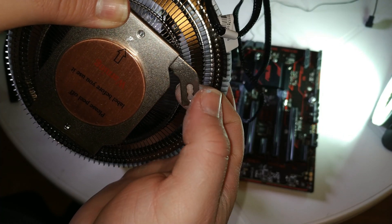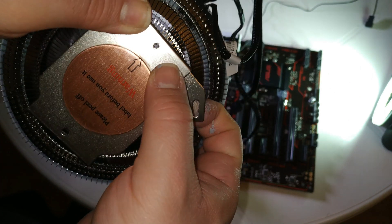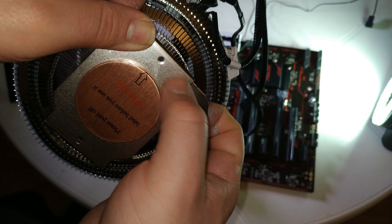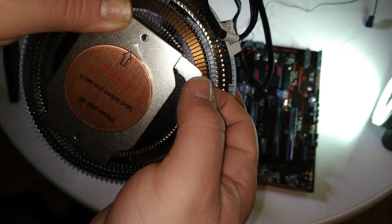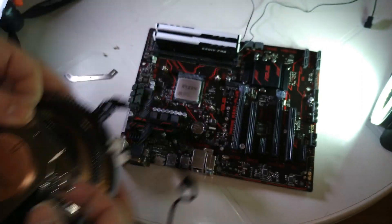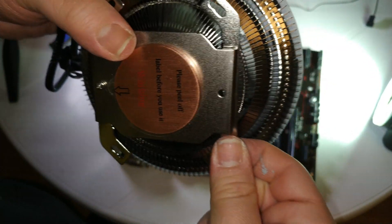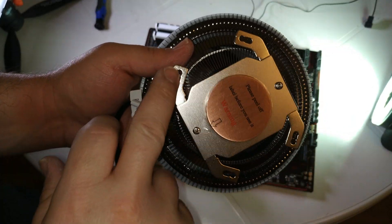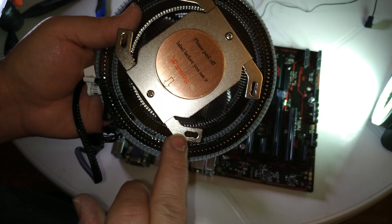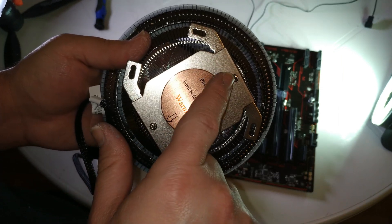As Cooler Master is pointing out in the manual, this is the hole for the screw, and this bracket needs to go to this side. The same applies for the other side — these brackets go to this side, and the screw goes here and here.